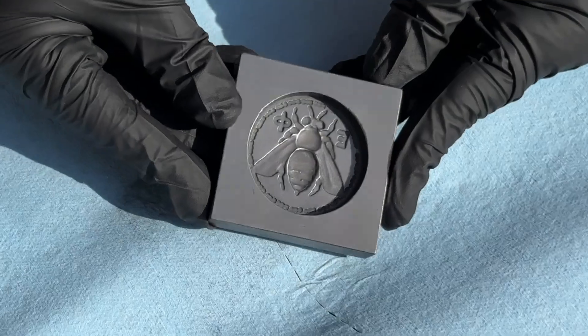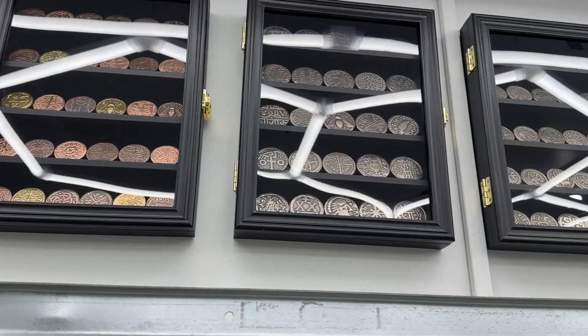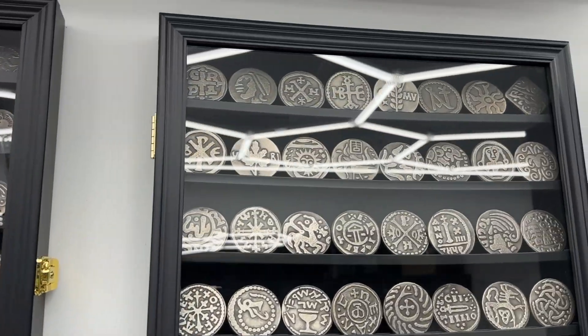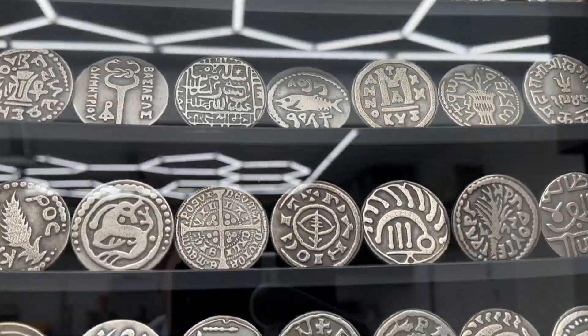There you have it, good as new. I have made thousands of coins and never even had a close call using these simple precautions. Never compromise on safety while casting, and always be aware of your surroundings when dealing with hot or dangerous materials.